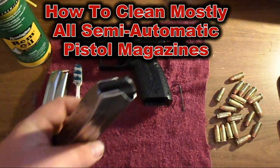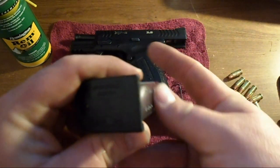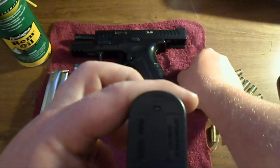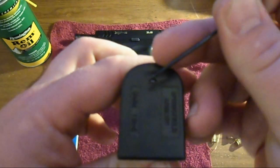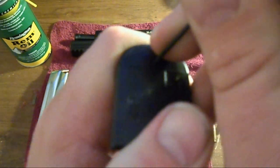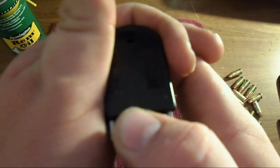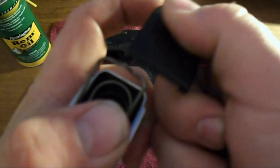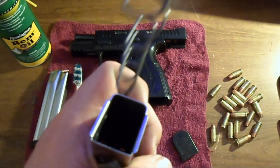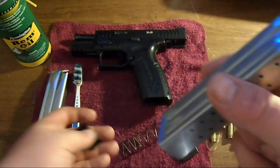Make sure the magazine doesn't have any bullets in it — I already took mine out. On the bottom side there is a little metal button, and I'm going to use a small tool — you could use a paperclip, really anything. Press that button down and then slide the cap right off. Be careful that the spring inside does not shoot out, because it will. I caught the spring with my thumb — it comes apart like that. Pull your spring out and then you have the little plastic piece at the top of the magazine.